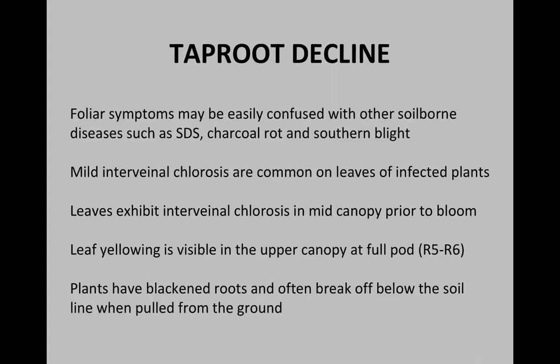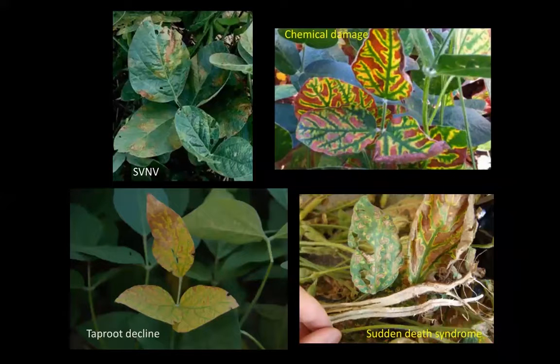You will see leaf yellowing visible in the upper canopy at full pod, stages R5 and R6, late in the season. This yellow flag is what you normally pick out when you're scouting a field. The best way to confirm taproot decline is by looking at the base of the plants and the blackened roots. Oftentimes when you try to pull one of these plants out of the ground, it'll snap off right at the soil line, right at the taproot. And if you look at the base, you'll see a black discoloration, which is pretty characteristic for this pathogen.